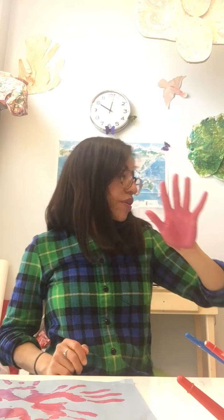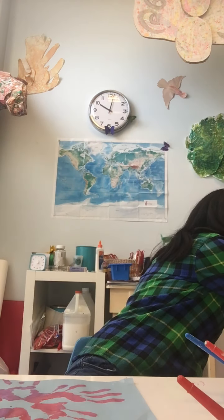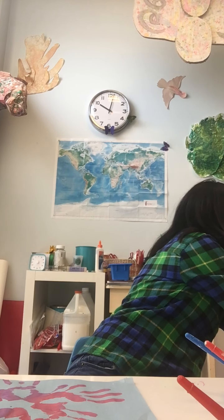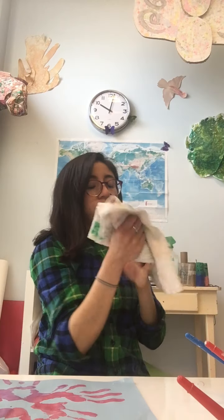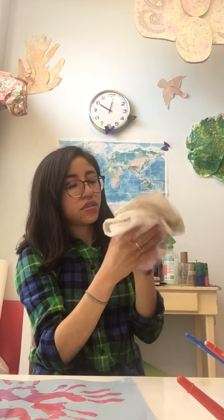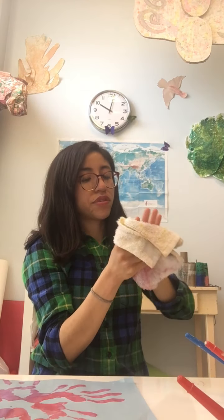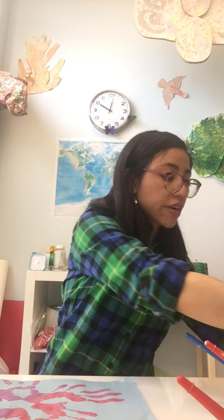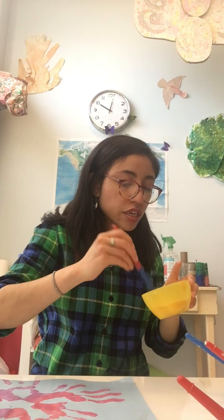I have acrylic paint on my hand so I don't want to get it on my clothes, my table, or the rest of my project. I'm going to go rinse it out — that's why I have my bucket of water here. I'll dry my hands. Now I'm going to grab my yellow paint.